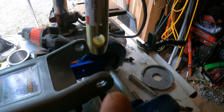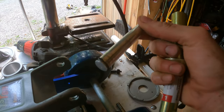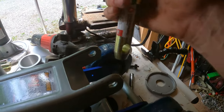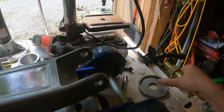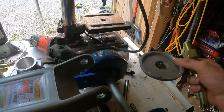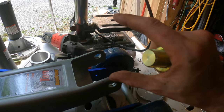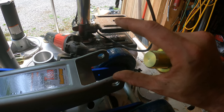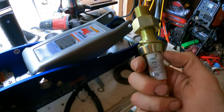I'm gonna drill the hole out in here to match this, then I'm gonna cut this off and grind it down to fit in there. Then I'll cut a steel pipe for a spacer to go in between. My battery died anyway.